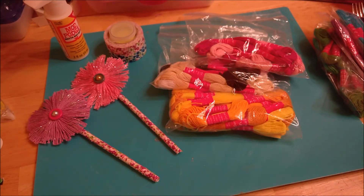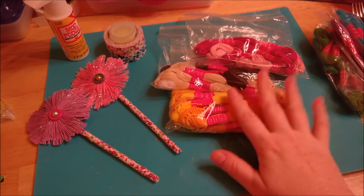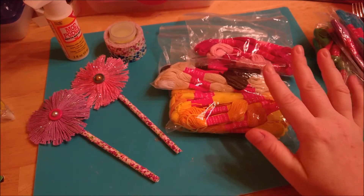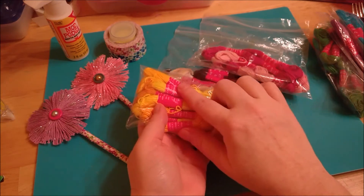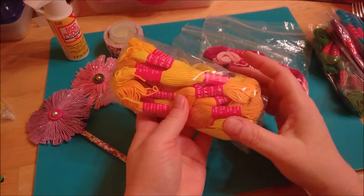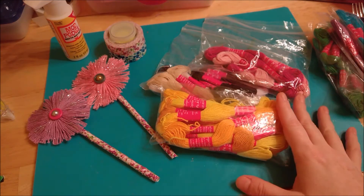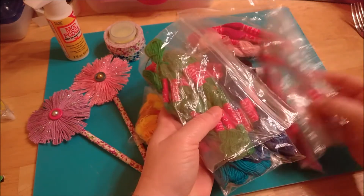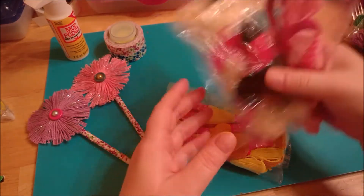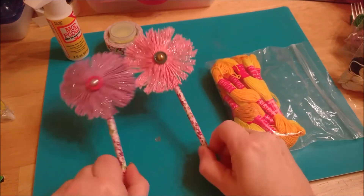Hi everyone, it's Michelle here from 3Ps. Today I'd like to share a project idea using some cotton embroidery thread or cotton floss. I got all of these at Tuesday Morning — there were about 100 or maybe 120 different colored wraps in the bag for under five dollars, maybe $3.99 or $4.99. It came with lots of different colors: blues, greens, purples, yellow, pink — quite a variety pack.